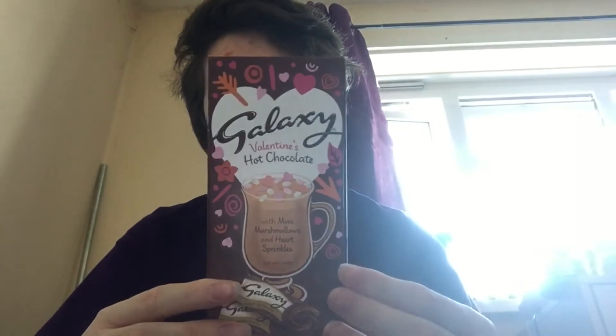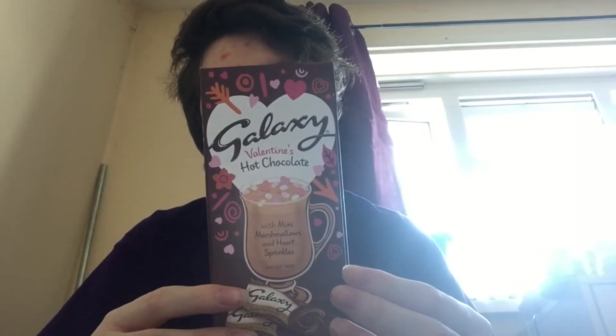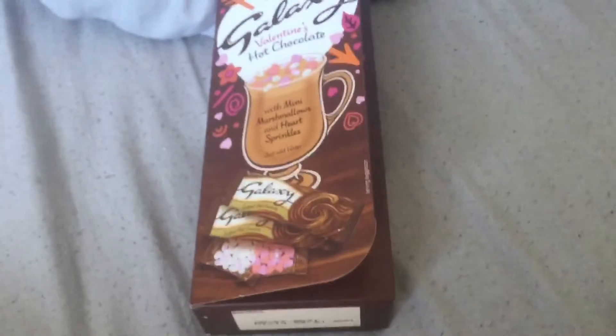Hey guys, it's me here. Today I received a bit of a weird package — it's a Galaxy Valentine's hot chocolate, which is nice. It's good to know that people want to get me hot chocolate. Today I'm gonna be doing a food review on this, and I'm also gonna be making it, so I'm gonna have to unbox it.